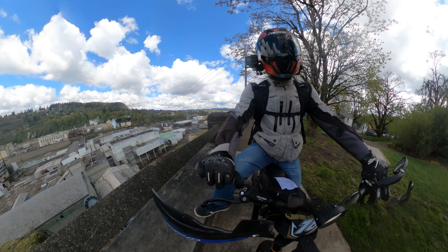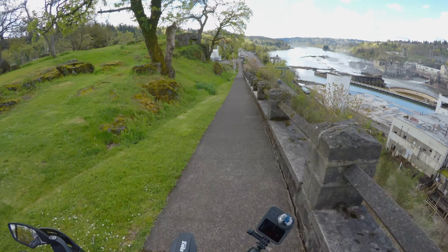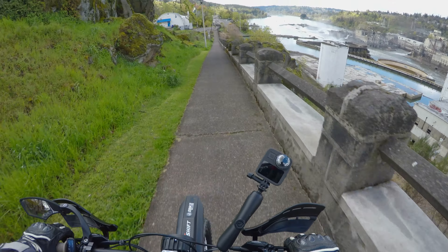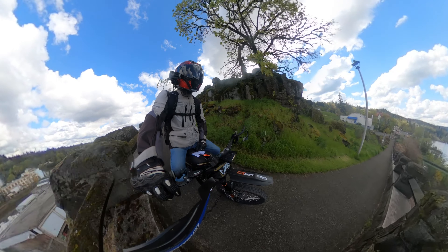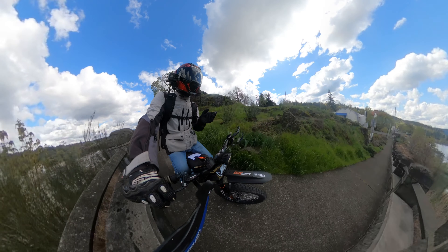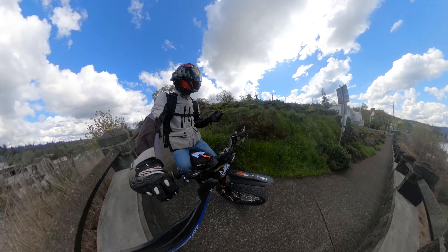Number five is going to be support — or slash parts or whatever. I live in Oregon, close to Portland, and I purchased this bike from a dealer in Utah. After I purchased the bike from him, communication was kind of like meh, and he has no parts. I don't know if he's even going to carry parts.